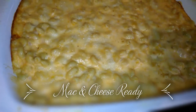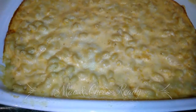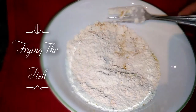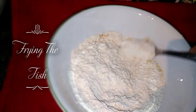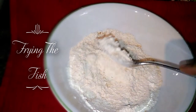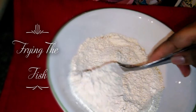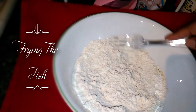Yeah, the mac and cheese is ready. I put a little flour in this bowl with some adobo, black pepper, cayenne pepper, lemon pepper. And mix it up.